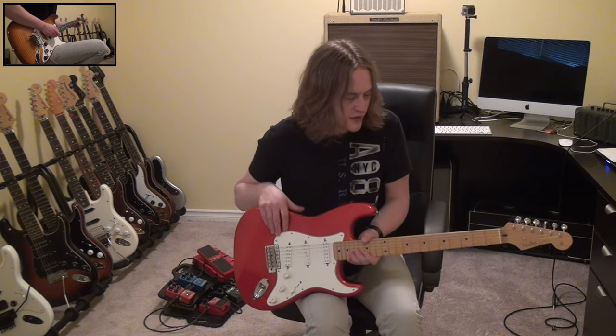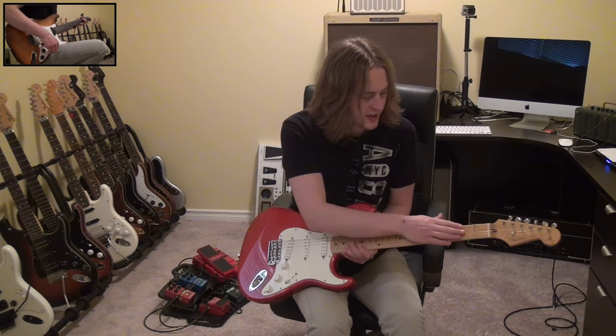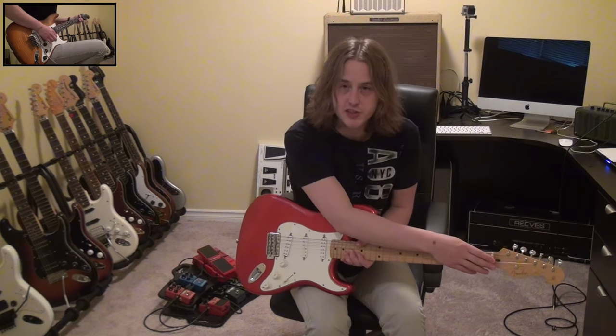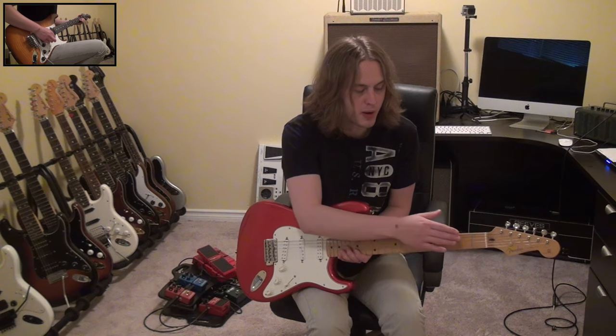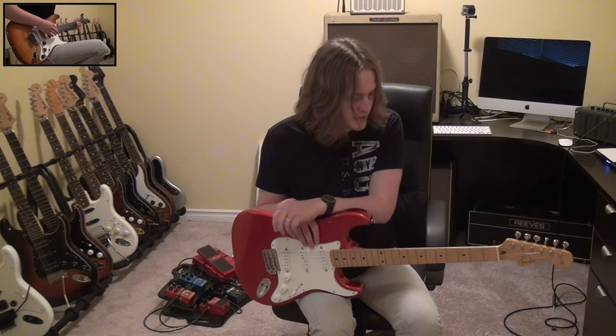Whenever you bend a string, whenever you use the whammy bar, the string is having to pass through the nut. And if there's some friction there, it may not pass back exactly the way it came. And that's when you can have some issues with tuning.